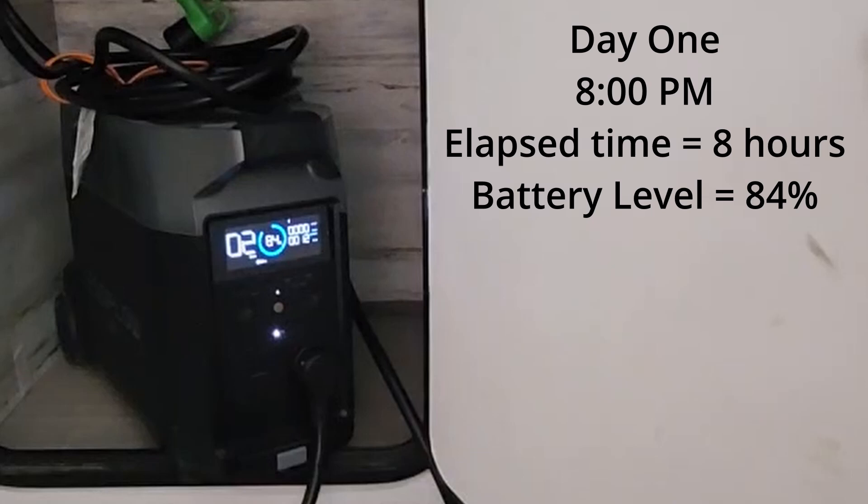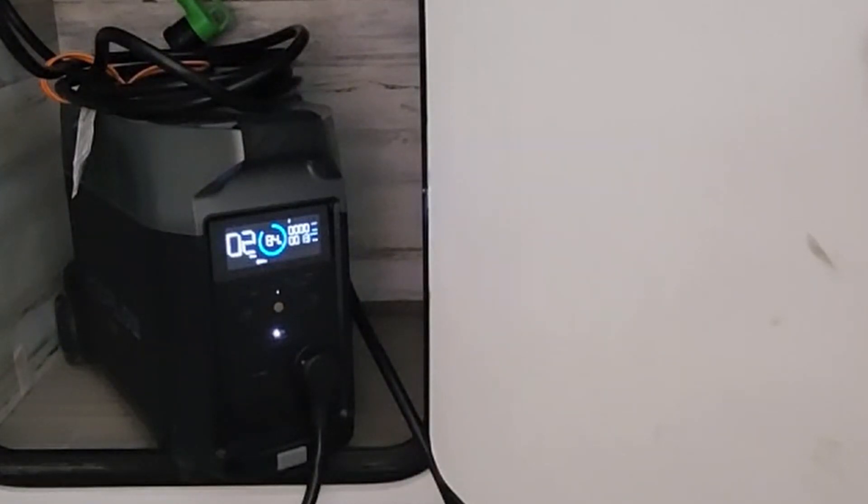We're at eight hours and that's at 84%. We've used 16% in eight hours — going down about 2% per hour. So 100% at 2% an hour would be 50 hours, so we're still right there in the two-day range. It doesn't seem like it's accelerating at all. In fact it might be using less — it's nighttime now, it's 8 o'clock, and it's colder in the pole barn, so it's taking less energy to keep the refrigerator cold. This is probably not the greatest time of year to test a cooling system. This is like the easiest possible situation for the Delta Pro — when it's 40 degrees in the pole barn. I'm going to leave it overnight and check in the morning.